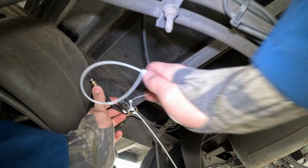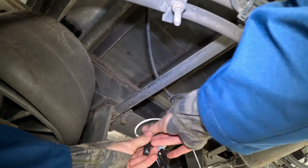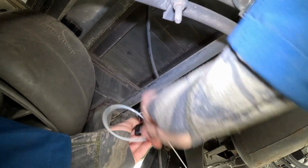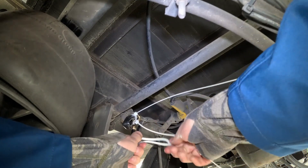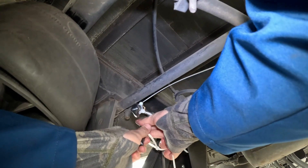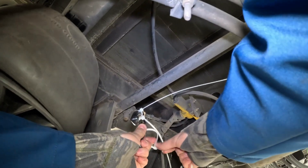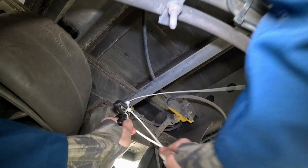Do the same with the second airline — bend it over and secure it with zip ties.